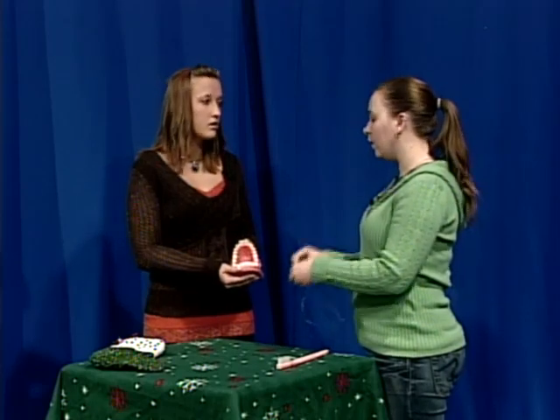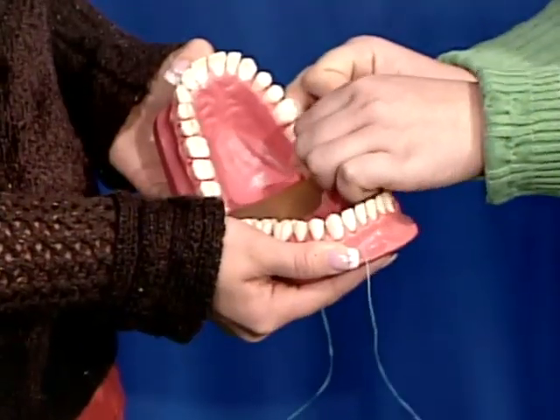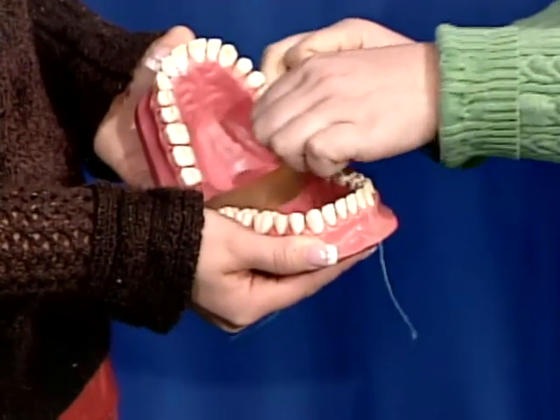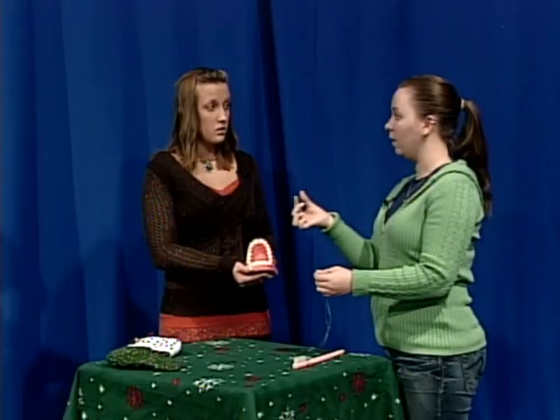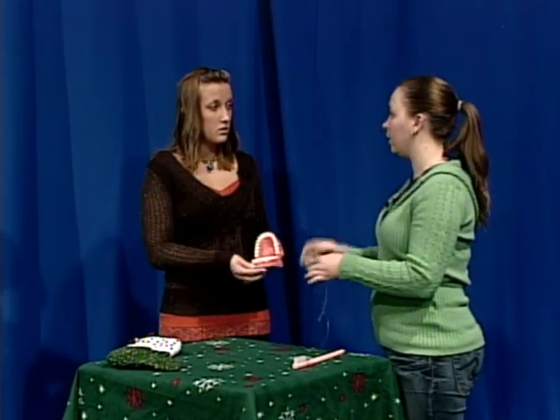Another area that people really forget about is getting back here — this is your last tooth, but that doesn't mean there's not an area where that tooth meets the gums. You really need to get back there. A tool that has a little pre-threaded head on it — one of the flossing tools — can really help you out. It can get all the way back there and get that area nice and clean.